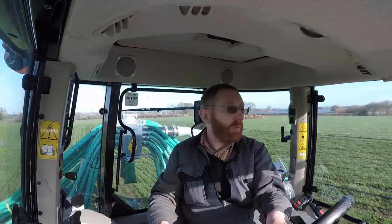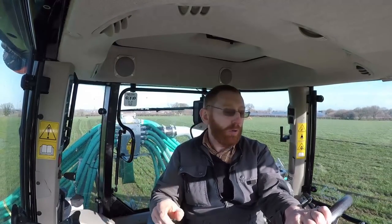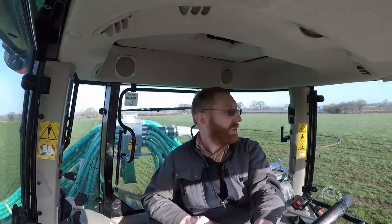Today we're doing the very first job in the year of preparation for a fodder beet crop. We're getting a little bit of slurry onto half of this field. It's quite a big field but we don't need all of it as fodder beet — it used to be two fields, so we're planting the bottom half, dividing it roughly where the old hedge line used to be. We also have stacked up in the corner some dung from the straw yards that will be going on just before ploughing.